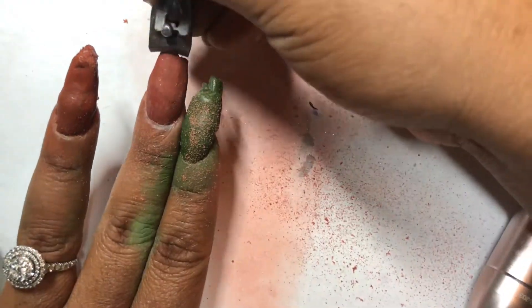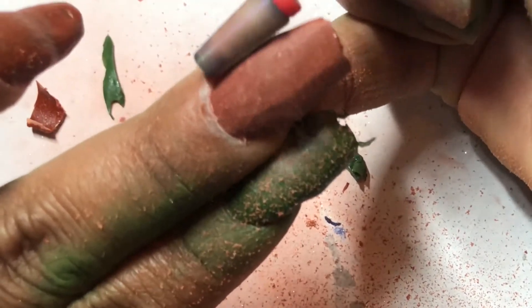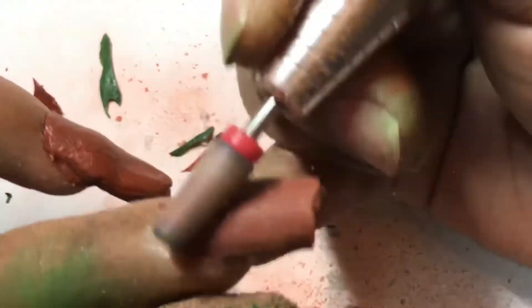After I was done making all this mess, I clipped these nails down because I just really wanted some short nails. Then I used my new drill bit that I absolutely love - I'll be talking about that in my next video. And that's pretty much it, guys.